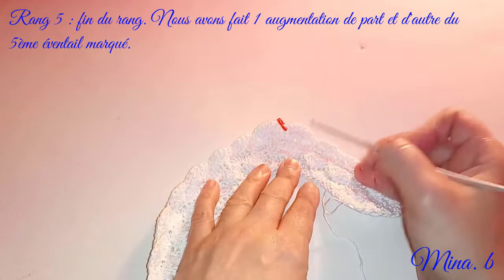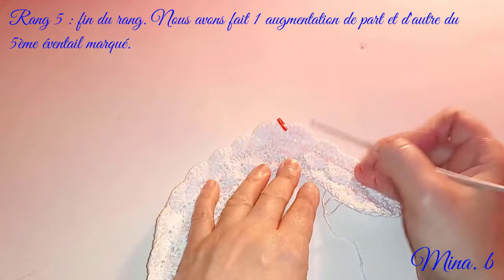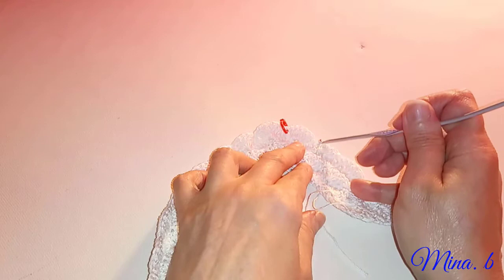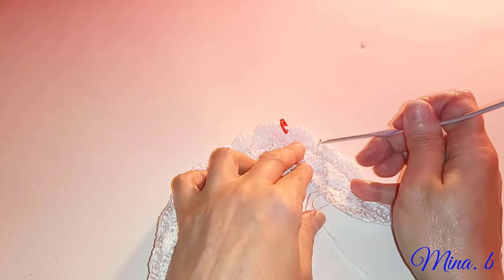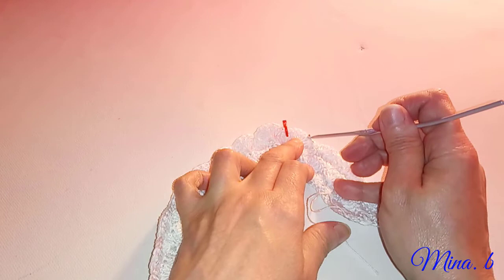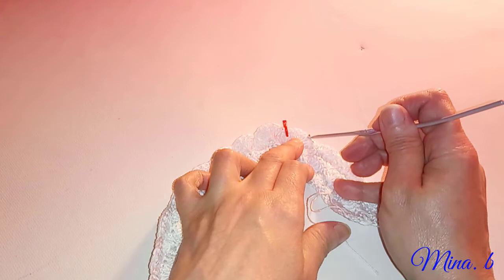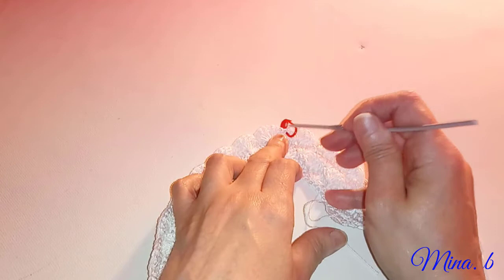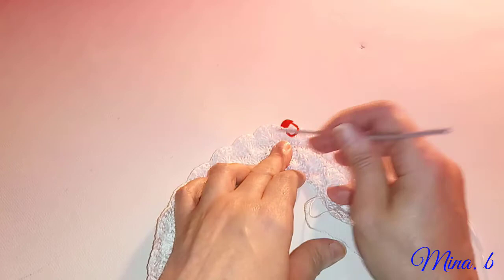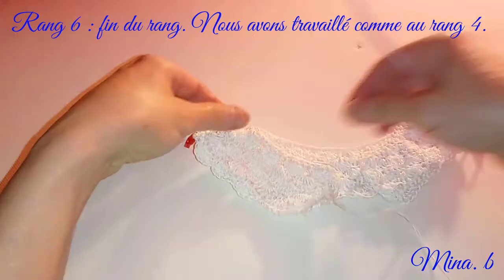Je vais faire mon sixième rang, qui va être comme le quatrième. Ici on ne laissera qu'une bride au lieu de deux entre deux mailles. Dans la maille serrée, nous ferons cinq brides. Ensuite on laissera une bride, on fera une maille serrée sur la suivante, on laissera une bride encore et on fera cinq brides dans la centrale. Au niveau de la maille serrée centrale marquée, nous allons faire cinq mailles normalement. Je vais faire mon sixième rang et on se retrouve après.